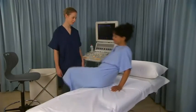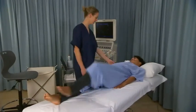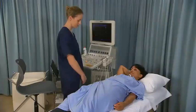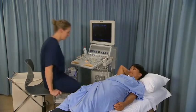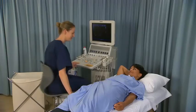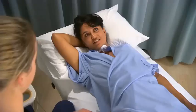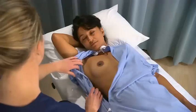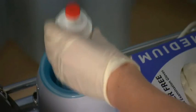Ask the patient to lie supine on the examination table and raise the ipsilateral arm above her head. Sit or stand on the patient's right hand side with the ultrasound machine to the left upper end of the table. Expose the chest and axilla on the affected side and apply acoustic gel.